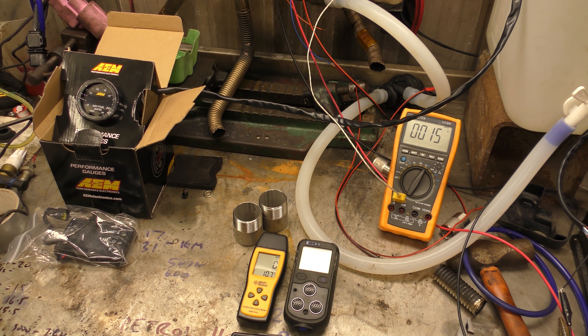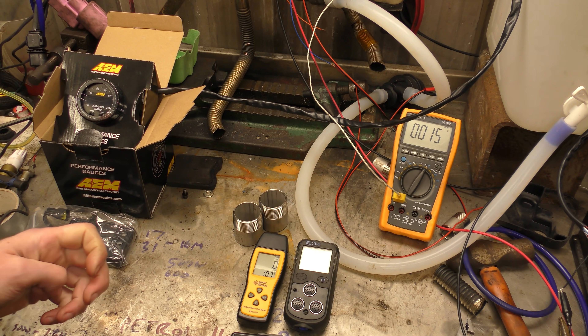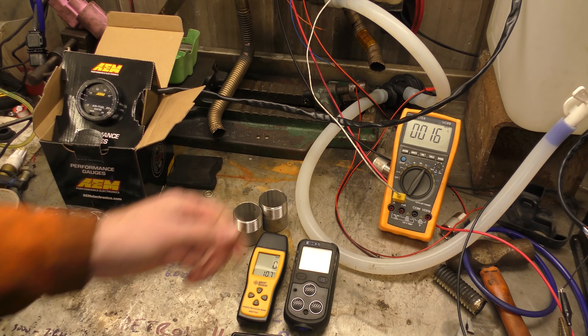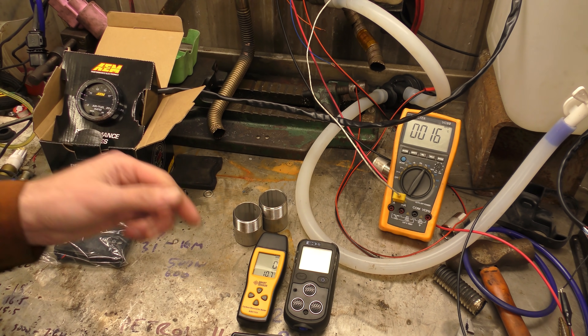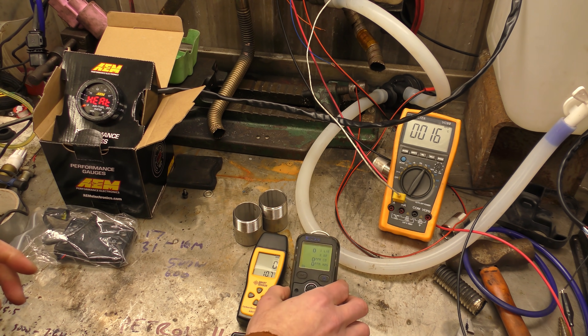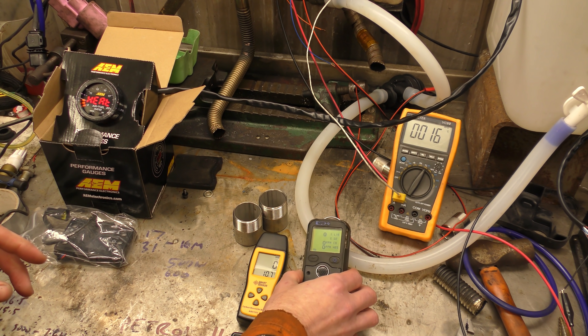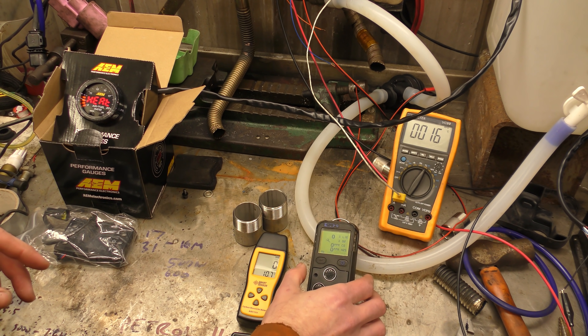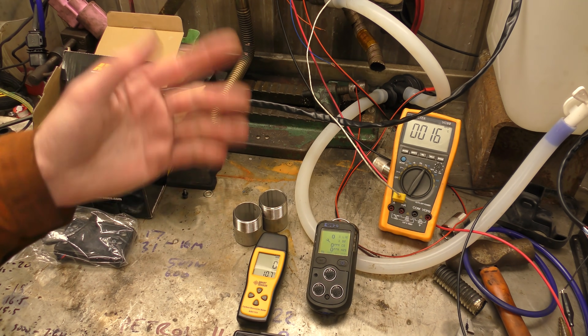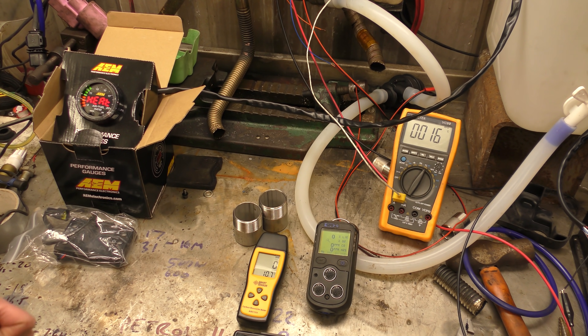I'm not entirely sure I believe that. Maybe it's my meter, maybe it doesn't read low. This is a new thermocouple - the other one I melted. AFR gauge, let's turn that on as well, just for shits and giggles. Right, we have got the gauge on. So we'll let it fuel up and then come up to maximum temperature. I'll bring you back once it's up and running. The fuel pump has started pumping - not lit yet but it's just getting there. Carbon monoxide readings are still zero.